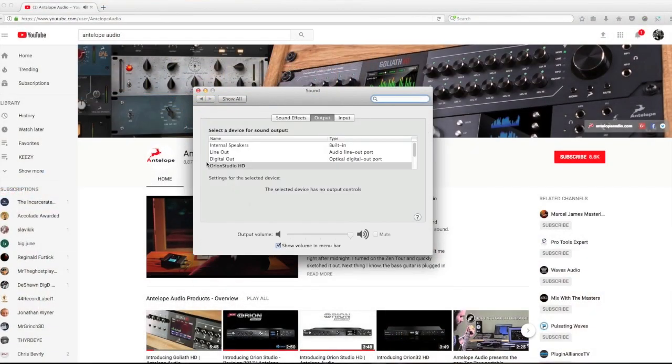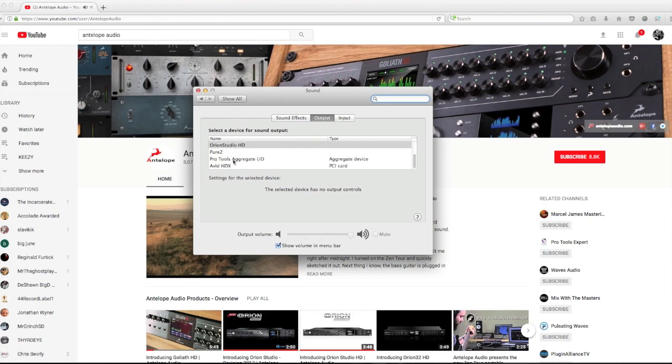The Antelope company got together with some other manufacturers and made some phenomenal representations of classic hardware pieces. In my system you have internal line out, digital out, Orion Studio HD, and Pure 2 — I also have Avid. I'm actually capable of running multiple modes simultaneously, which is really crazy, because most interfaces I've purchased are either one or the other.